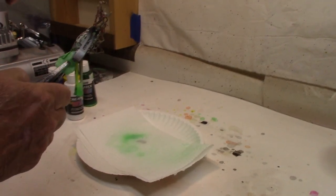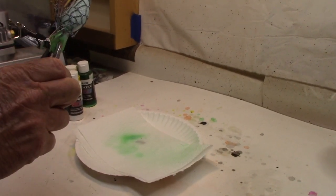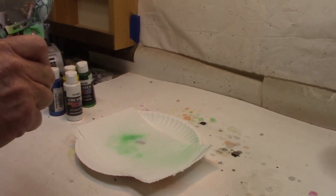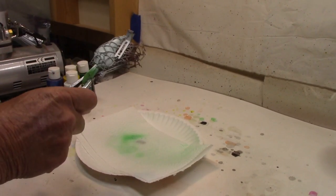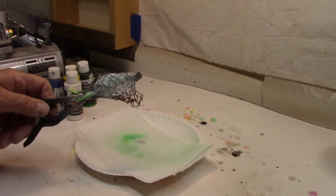We'll come back with our Createx opaque white like we put on to start with. We'll pay special attention to that belly because it's sometimes hard to get that paint up inside there with those clips in there — so you gotta work a little harder around the belly to get it done. All right, I think that's good enough — got it white, let me clean up and we'll move on to our colors.